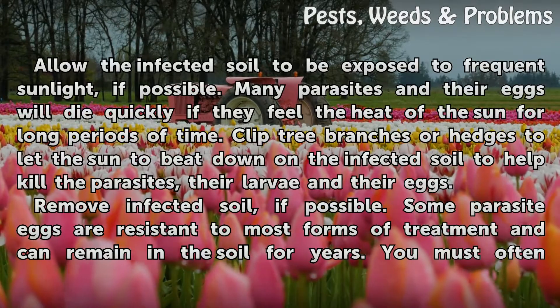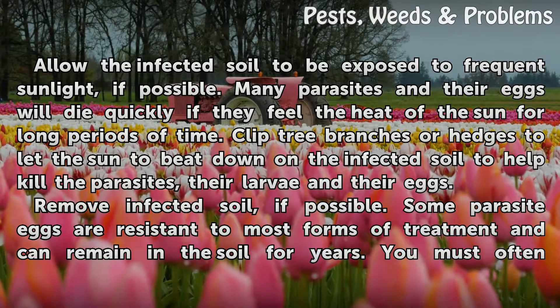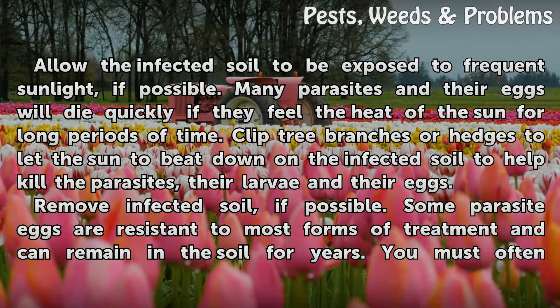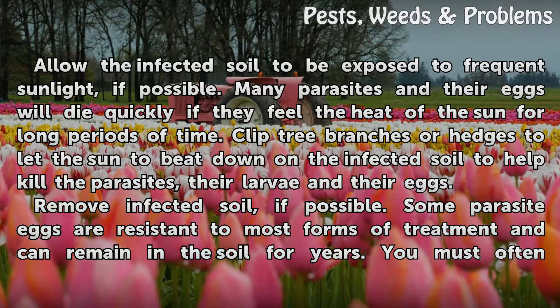Allow the infected soil to be exposed to frequent sunlight, if possible. Many parasites and their eggs will die quickly if they feel the heat of the sun for long periods of time. Clip tree branches or hedges to let the sun beat down on the infected soil to help kill the parasites, their larvae, and their eggs.